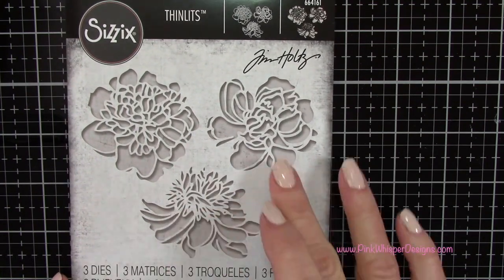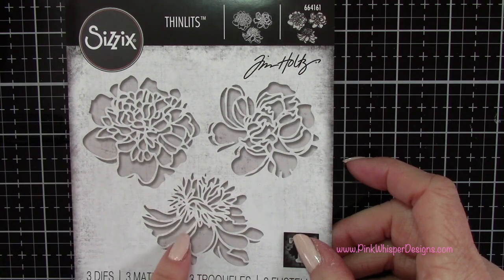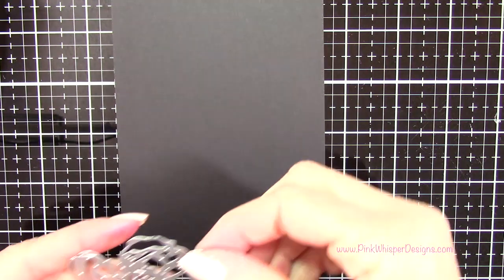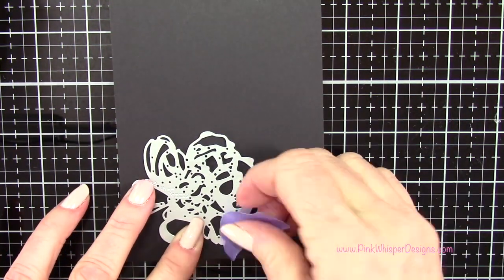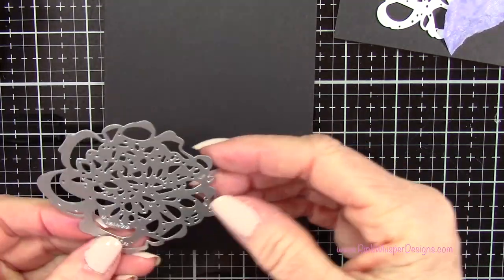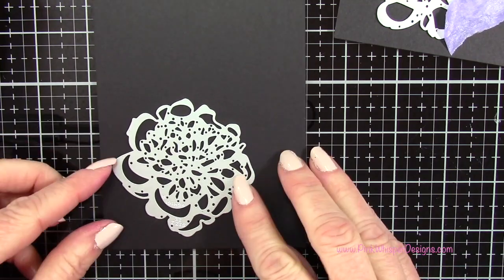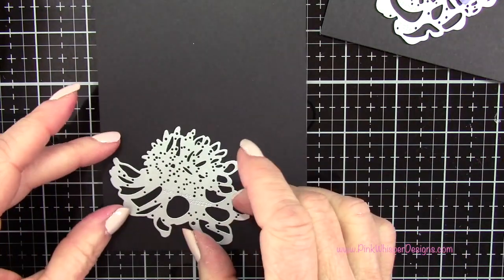This is the die set — it's absolutely beautiful. This is from Tim Holtz Sizzix Thinlets and it cuts out the negative space. It's called the Cutout Blossoms. I'm going to line these up down at the bottom left-hand corner of each of these black panels, putting a little bit of purple tape on there just to hold them in place until I get them over to my die cutting machine. There are three flowers in the set and I'm going to repeat one of them so that I end up with four cards altogether.